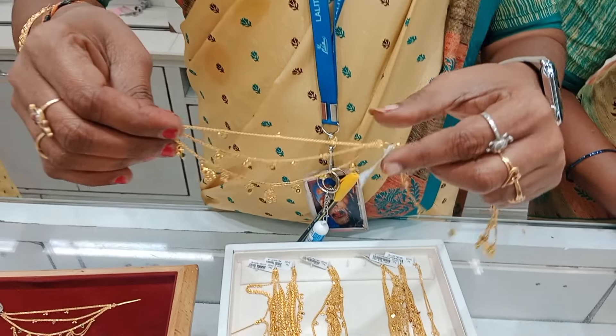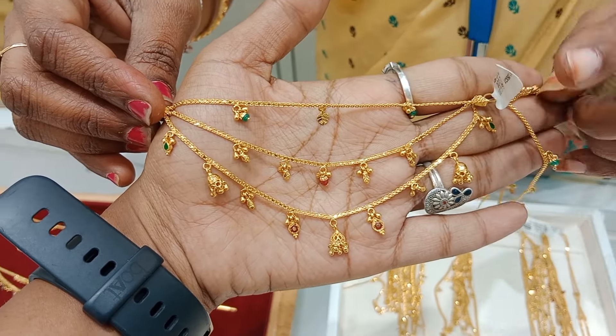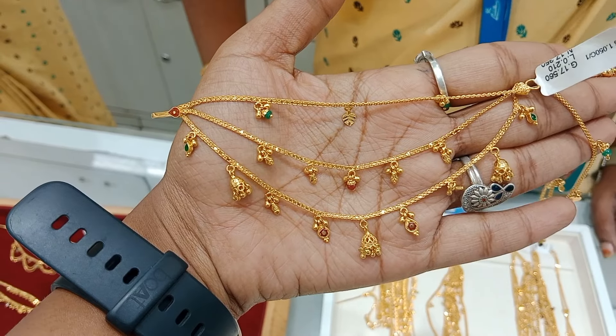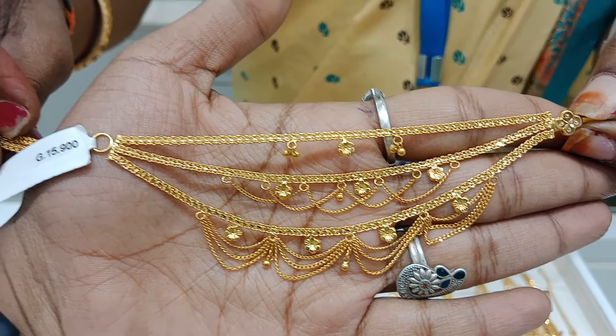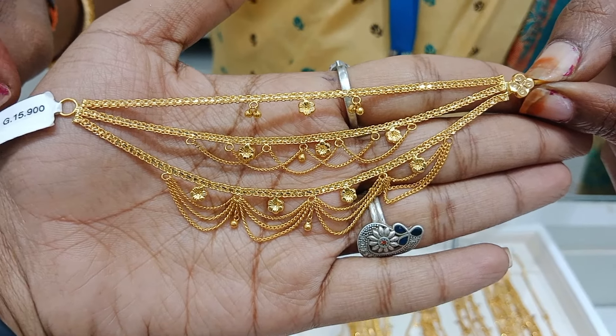One, seven, four — this is a fitting. I am going to show a very unique design. These are 15 grams.